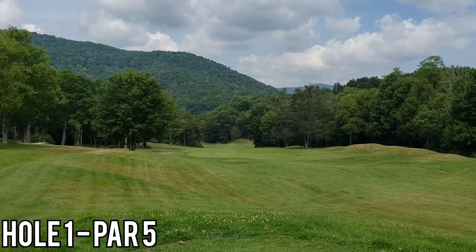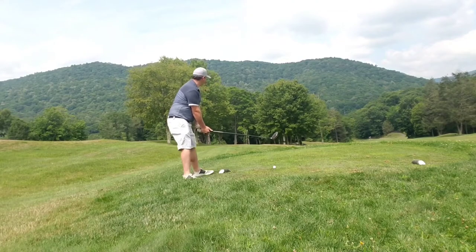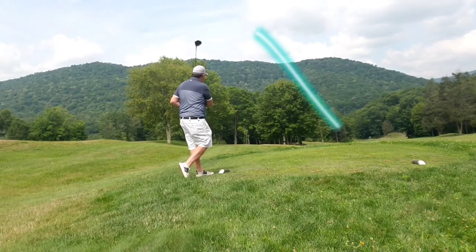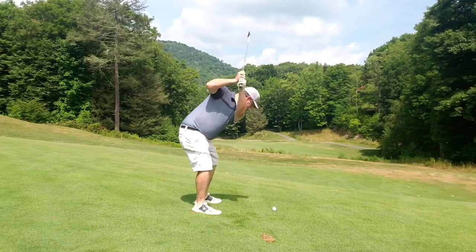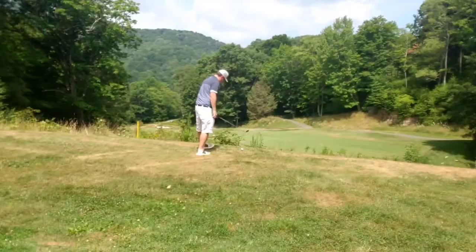Hole 1, par 5. Nothing new today - just want to do some commentary as we go along. Playing my standard cut here on the first shot, left to right. Just wanted to keep it in play, and that's what I did. Unfortunately, the tops are better in chunks here - I caught myself up in the rough. Just unfortunate.